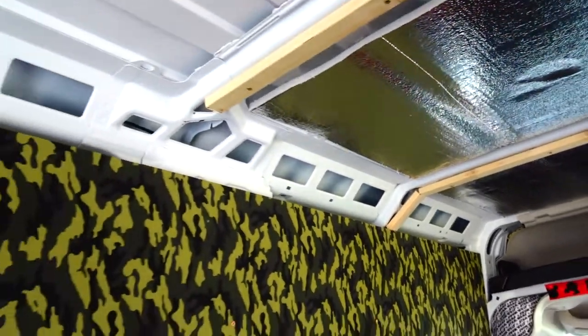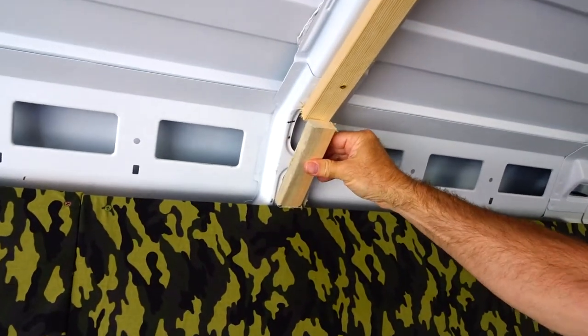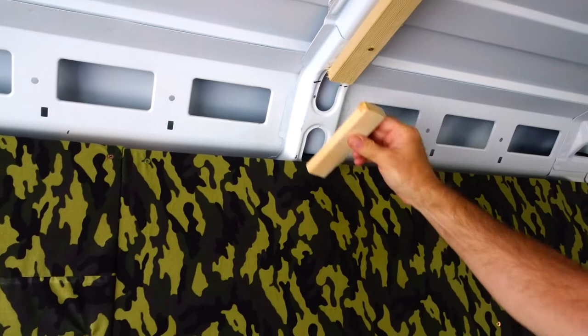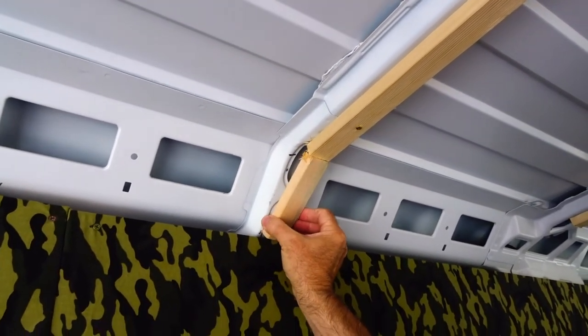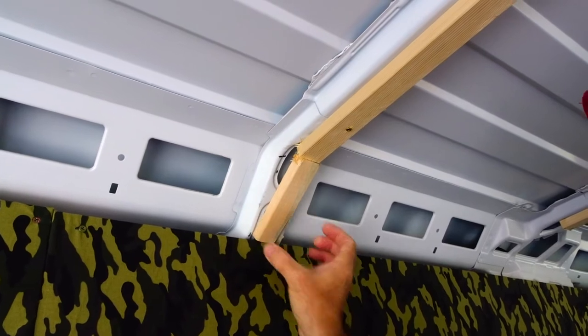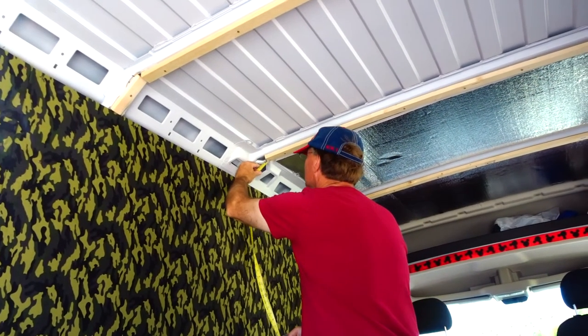Almost like I knew what I was doing. Good plan, Honey Bunny. Wow. That'll be perfect, too. Screw that in there. Measure twice, cut once, honey.